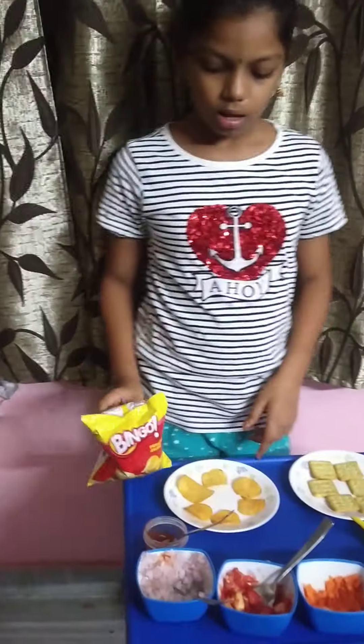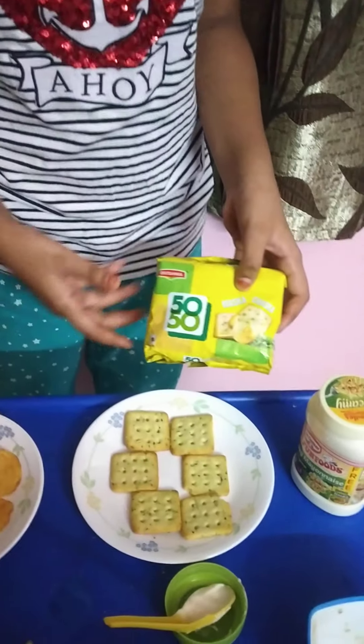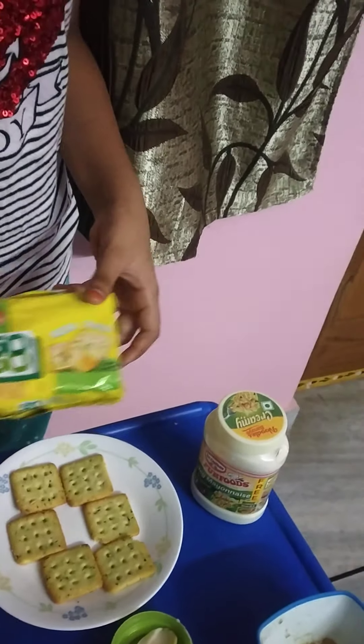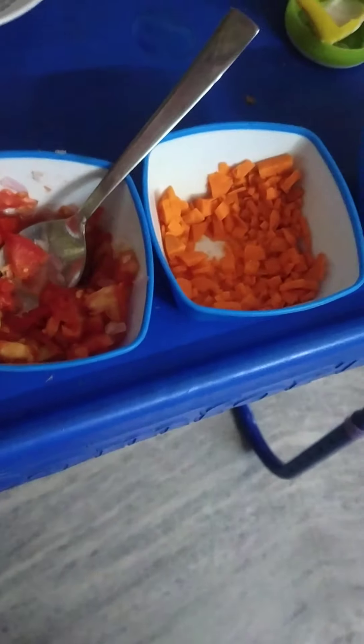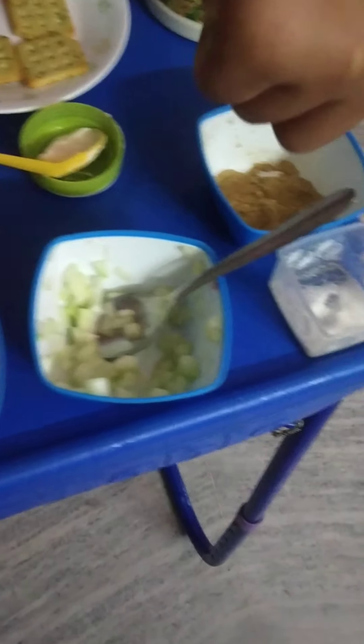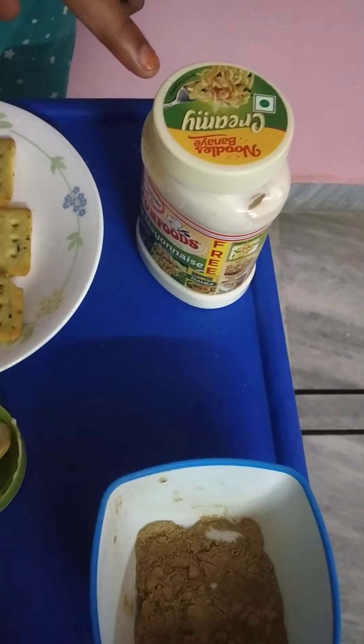Chips and Muska-Cheska Biscuits, Tomato Sauce, Onions, Tomato, Carrot, Cucumber, Salt, and Chaat Masala.